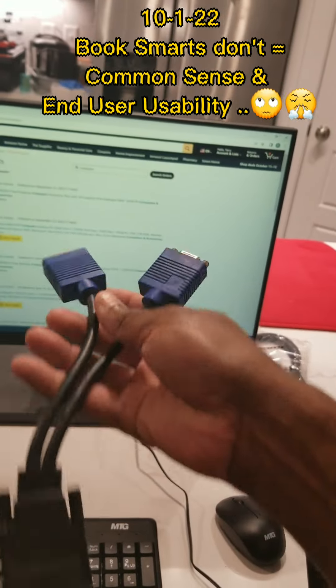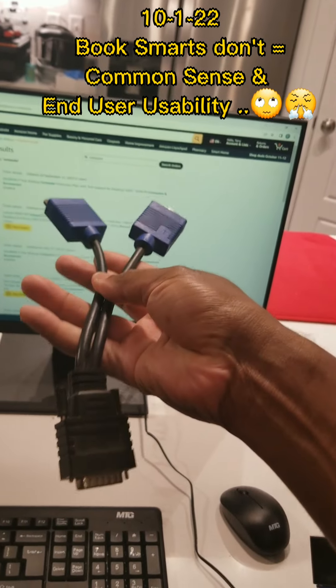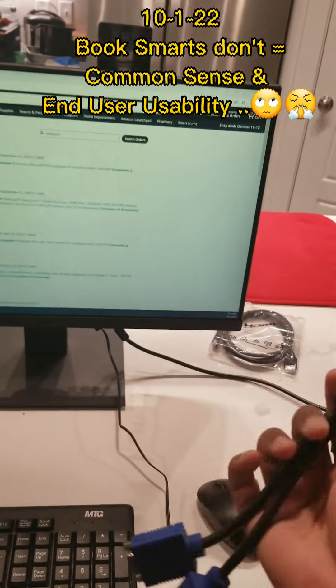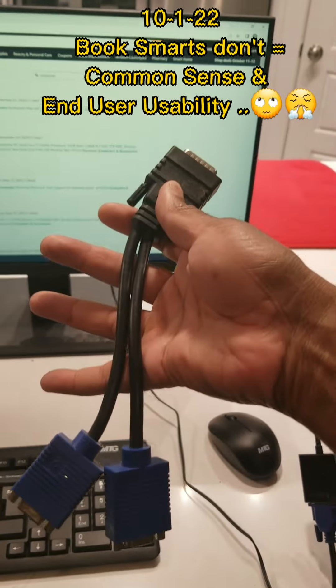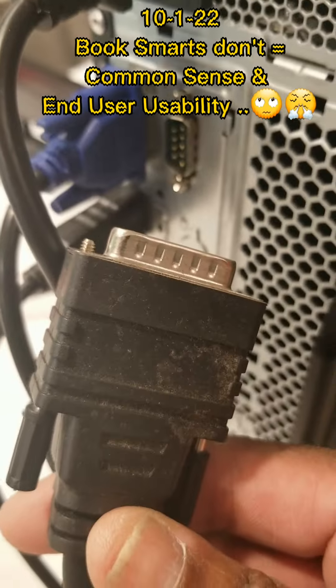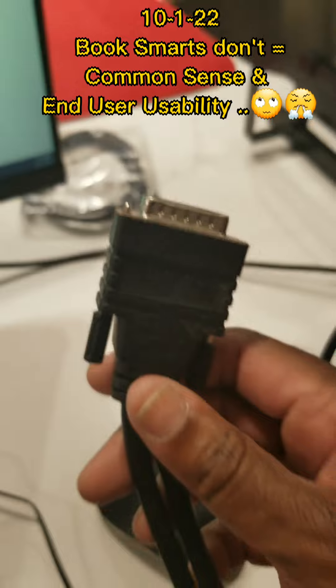This is what normally goes on the back of a computer. This plugs in so that the dual monitors can talk. This computer does not have a spot to put this thing in.